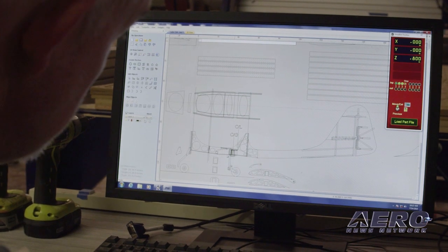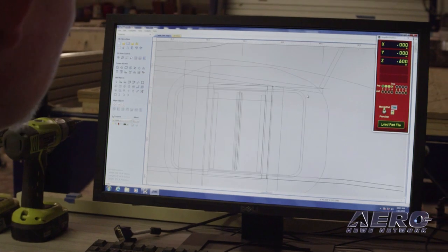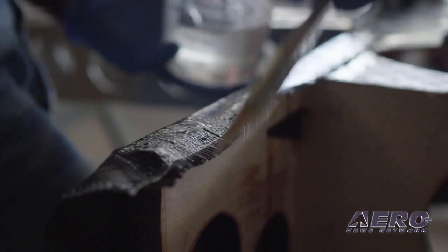Everything on the plane is designed so that it cohesively met the goal of being easy to build. When you get it, everything comes out of the box ready to glue or carbon fiber together. It's like a great big model airplane kit — things just fit.